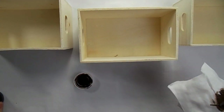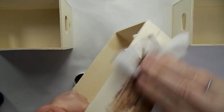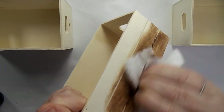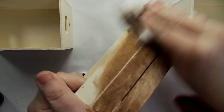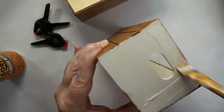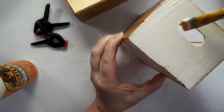I wanted to stain these wood crates that I picked up from the Dollar Tree. I used some antique wax on a wet wipe. You could definitely paint this on with a paintbrush if you'd like and then wipe it off. I found this to be the easiest way and I like the stain effect.